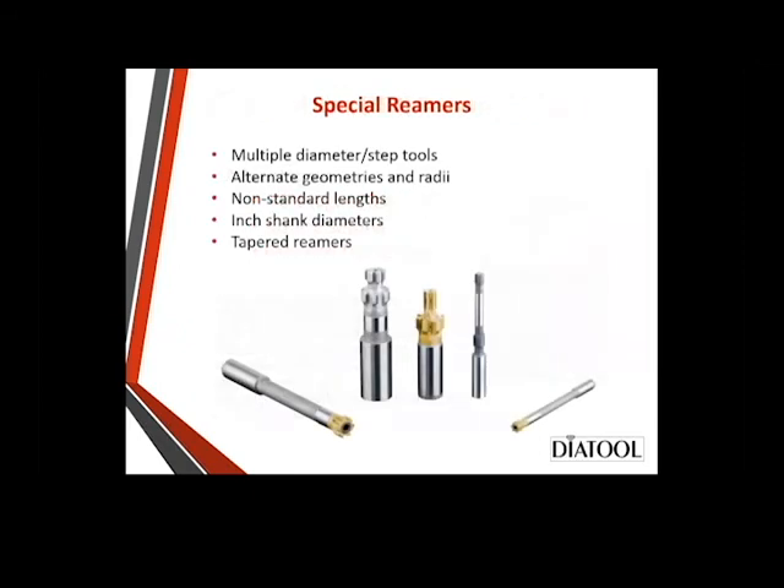Special reamers: we do a lot of specials — multiple diameters, step tools, alternate geometries and radii. We do front corner radii if needed. Non-standard length is probably the most popular special we have. Things are typically done in millimeters, but we can do inch shanks with no charge difference between the two. And of course, we can do tapered reamers as well.